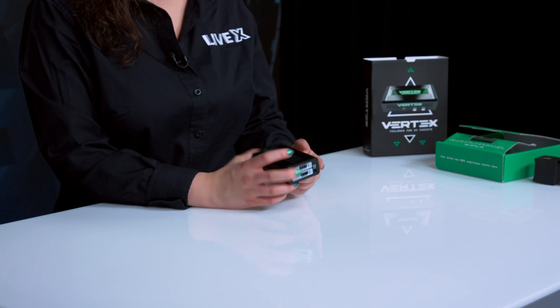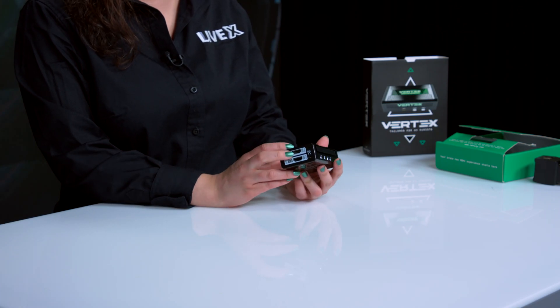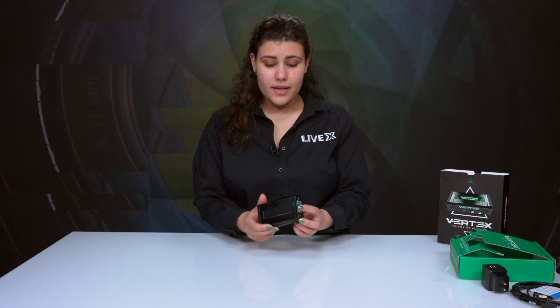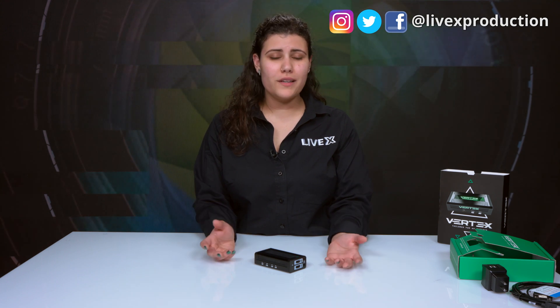One final note: this unit is very lightweight and portable. You can take it pretty much anywhere and it's not going to take up a lot of space. That's about it for the Vertex 4K. If you'd like to know more about us, you can shoot us a comment, drop a like, and follow us on all social media networks at LiveX Production. Feel free to tell us what you're into, what you'd like to see, or what you didn't like. We're here for it — thank you guys, see you in the next one.